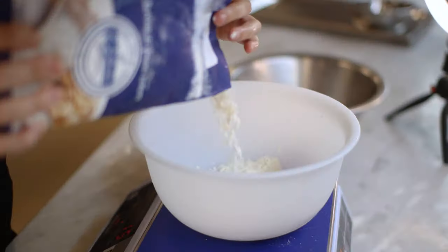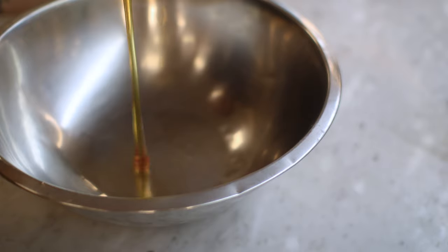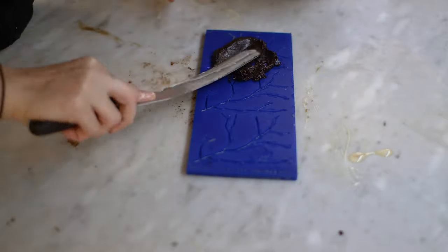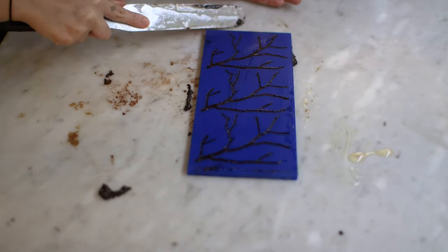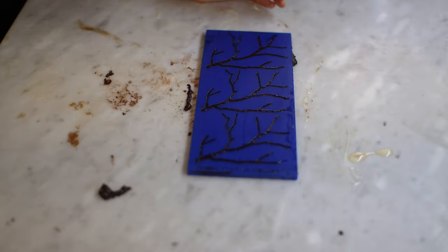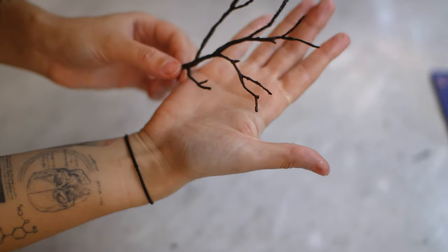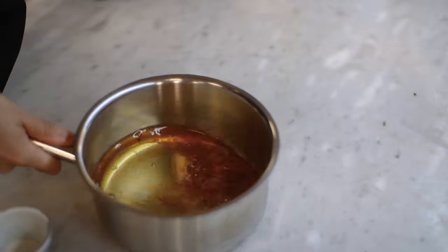Now that that's done, let's move on to our third component — a chocolate twill. I'm going to scrape it all along this realistic branch twill mold, which I also got from Mold Brothers, and place it in the oven for a few minutes to reveal these beautiful realistic branches, which are going to give a little bit of a crunchy, crispy effect to our plate. I've been dying to try this mold and I'm so glad I finally have it.